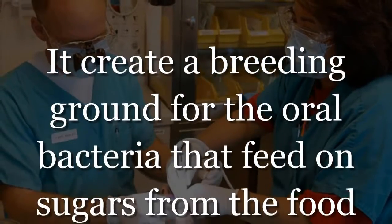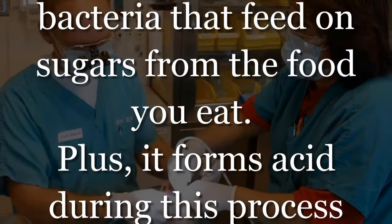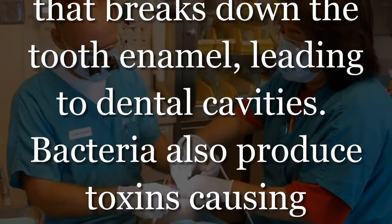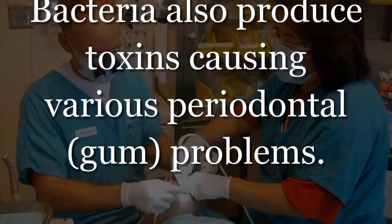It creates a breeding ground for the oral bacteria that feed on sugars from the food you eat. It forms acid during this process that breaks down the tooth enamel, leading to dental cavities. Bacteria also produce toxins causing various periodontal problems.